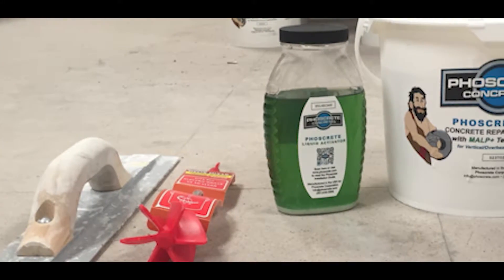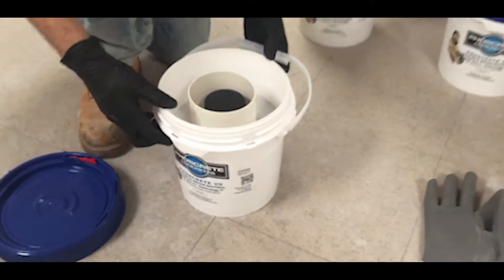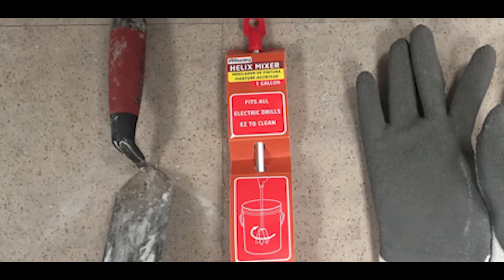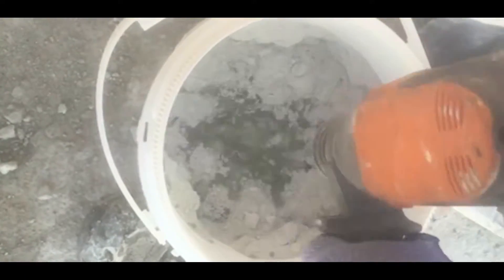Be sure to have each of the necessary components ready for use: the 11-pound Foscrete pail containing the dry mix and liquid activator jar, a small mixing paddle, a margin trowel, and a corded drill or a minimum 18-volt cordless drill are all needed for a successful installation.